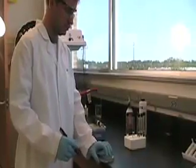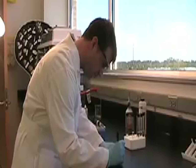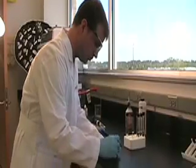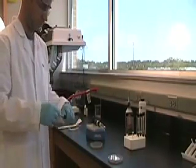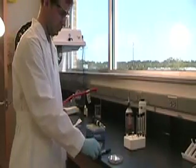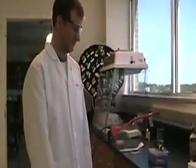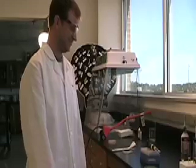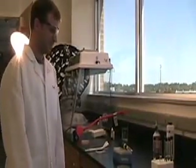Now Tracy's going to label these plates. Notice how he labels the bottom of the plate, because the lids could get separated from the plates after we incubate them. We usually put the name of the organism and the date. Tracy, thanks so much for helping us out today and demoing some of these techniques. Hopefully these students will be able to do these things just as well as you've done them.